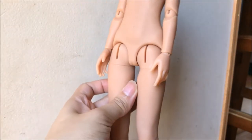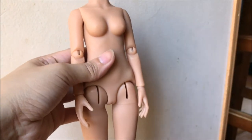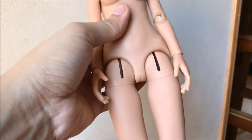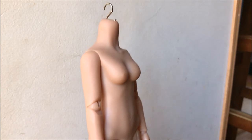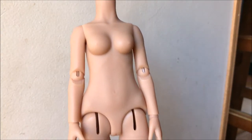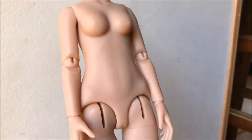Hi everybody, this is Annandall. Someone requested that I do a body review for the Bunny 9 body. Some of you might already know I did own two of the bodies - this female one and the male body for the Bunny 9 with the peanut head, both in chocolate skin. I did sell my other body with the peanut head. I usually put a Withdoll Cathy head on this, and I'll include pictures at the end of the video.